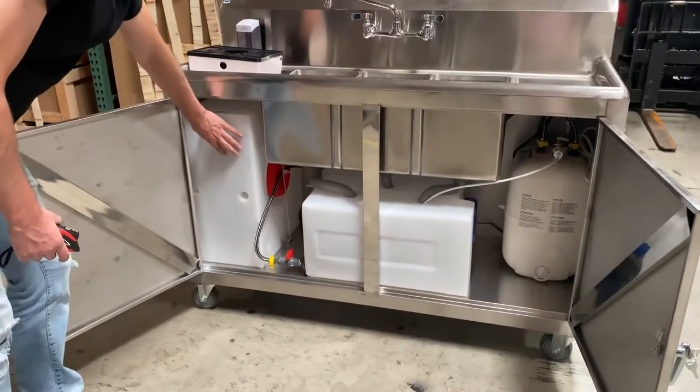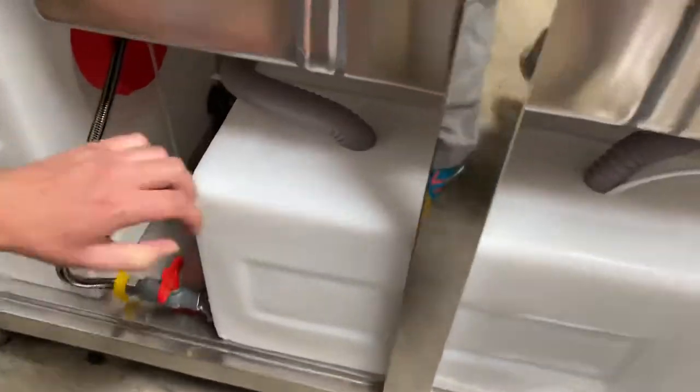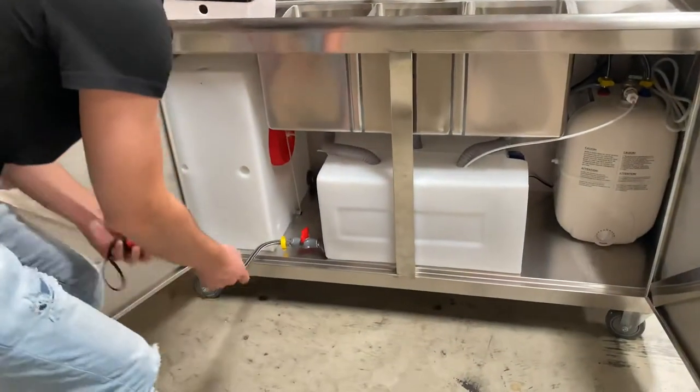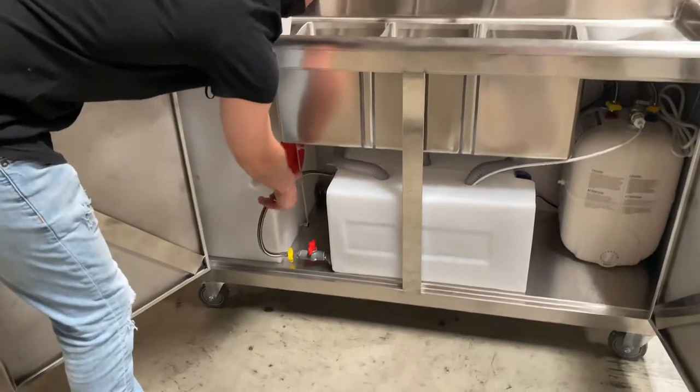Actually, let me clarify: the fresh water tank is going to be on the left-hand side and the one in the middle is your waste tank. Once your waste tank is full, you can go ahead and drain out all the water. It does have the drain right here on the left-hand side, so once it's full you can go ahead and drain that out.